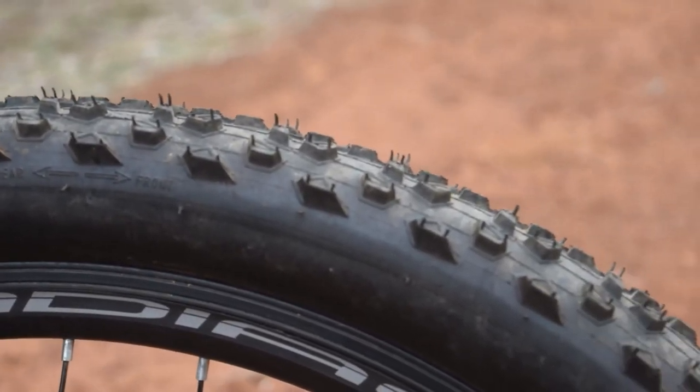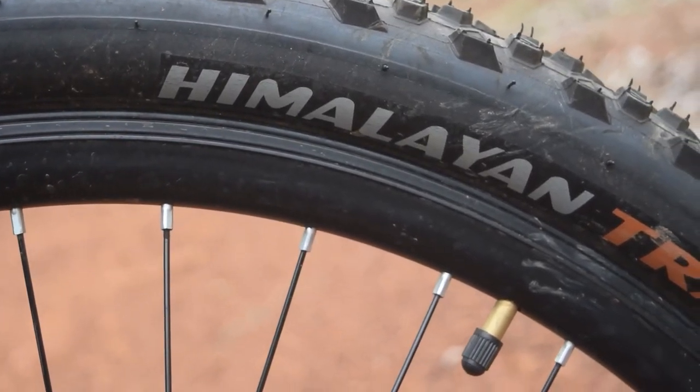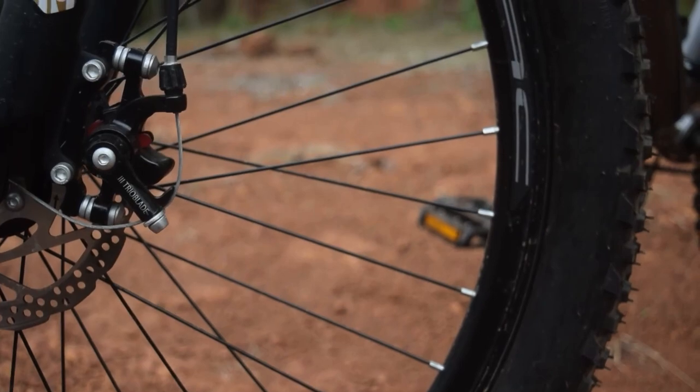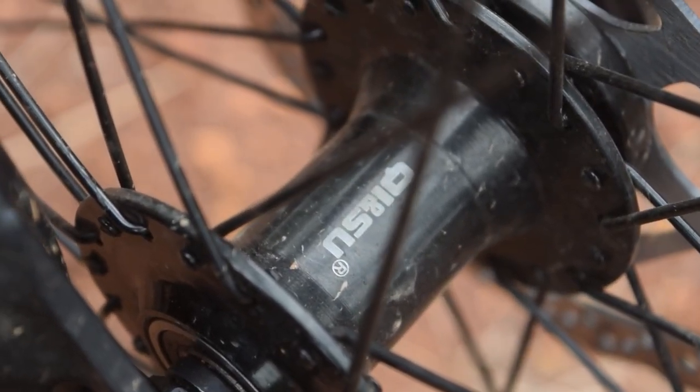There is room in the seat post area. Under the wheel is a small Himalayan Trail tire, which provides a good grip. The wheels are double wall alloy, branded as Crady/Cradac, with sealed bearings and alloy hubs.